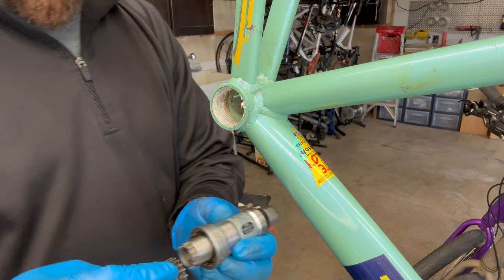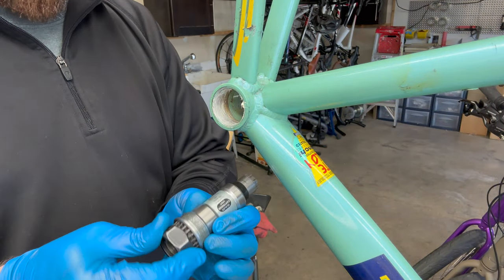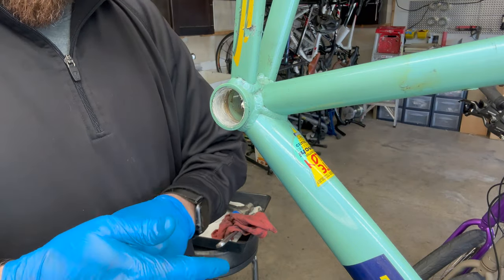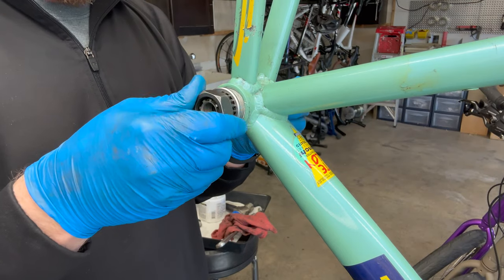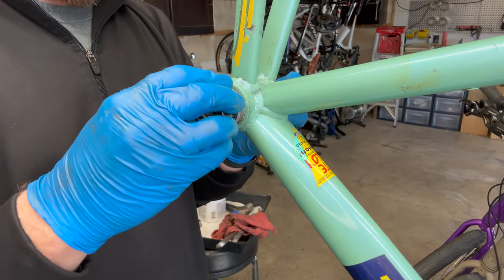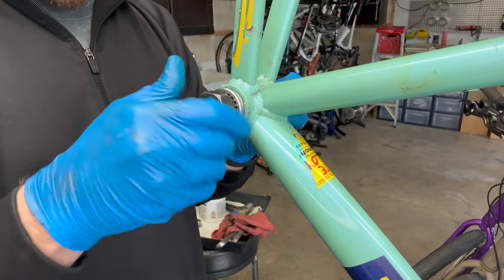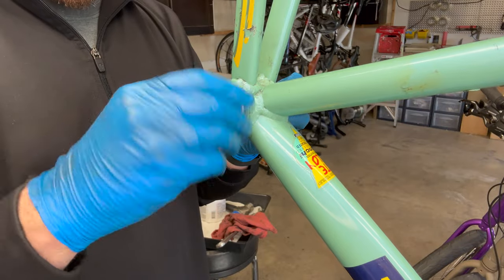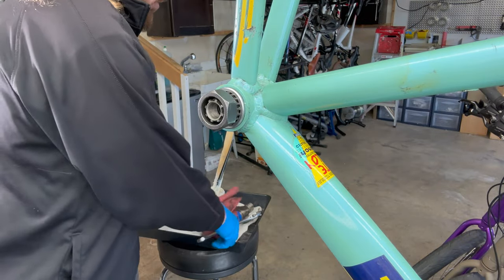Using the same tool, but now instead of going forward I'm going backwards — like pedaling backwards to tighten pedals, kind of the same concept. Get that on there tight. They do make these tools with a handle too. I opted for this one because I can use a crescent wrench and also a lock ring if I need to hold it in place while tightening or loosening.